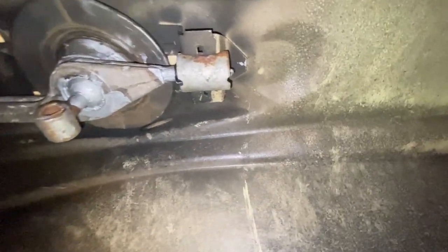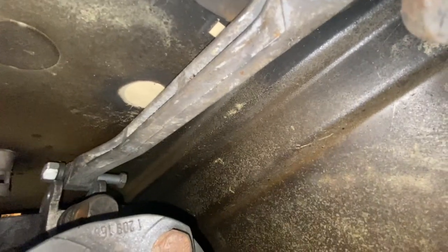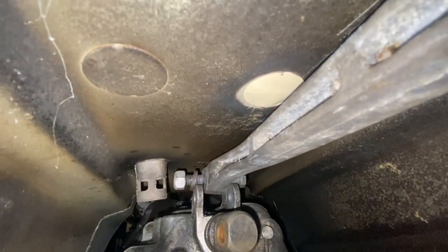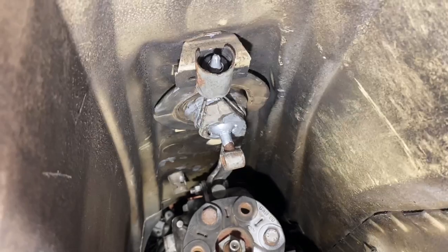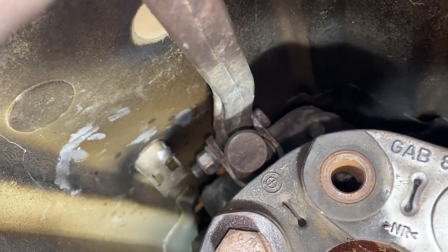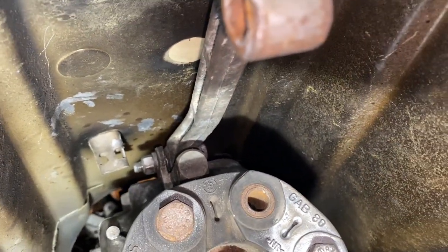Now for the shifter linkage up top. There's a full dedicated episode on this, but basically this piece goes right in there with a nut on both sides. Apply anti-seize to everything so nothing seizes up. Tighten it pretty snug but not too crazy — you don't want to crack anything on the transmission.